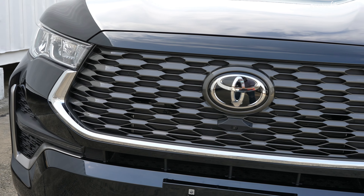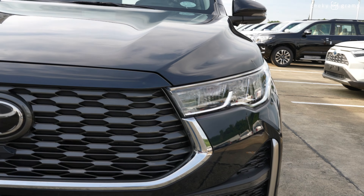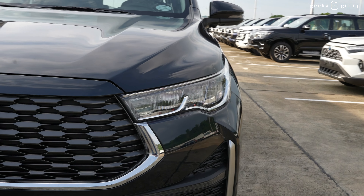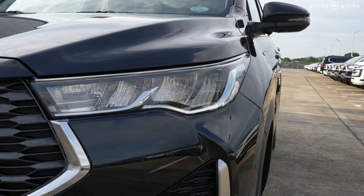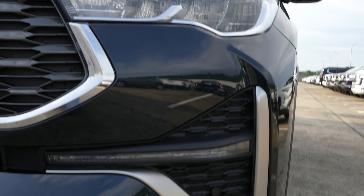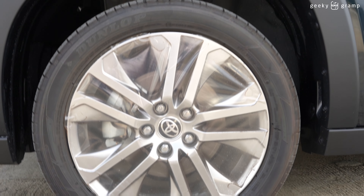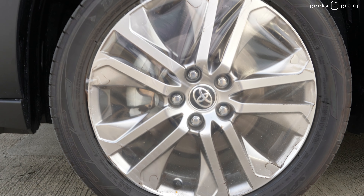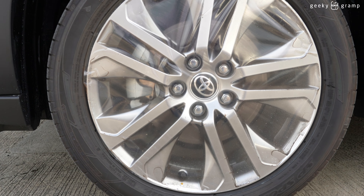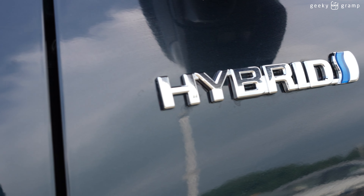You can see the signal light and a fog lamp here. As you can also see, there is a camera — this unit already has all the features of Toyota Safety Sense, and in front there are sonar sensors. We'll take a look at the tire: five lug nuts and it's a front disc brake. The tire size I will write down in the video. You can also see the hybrid badge.